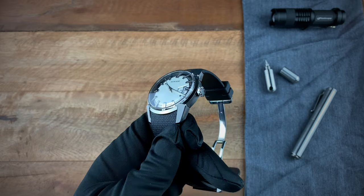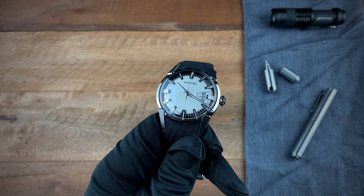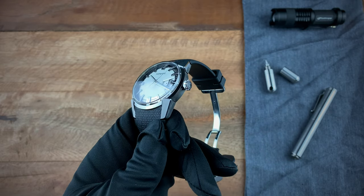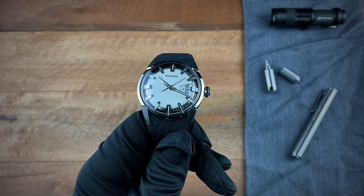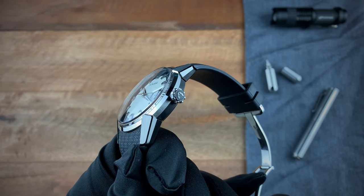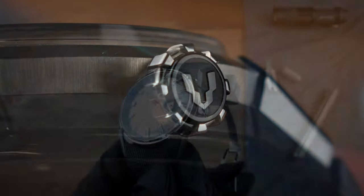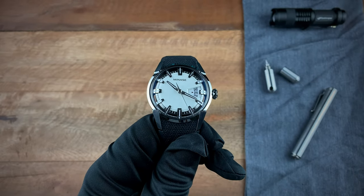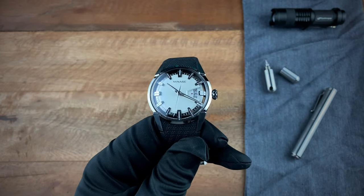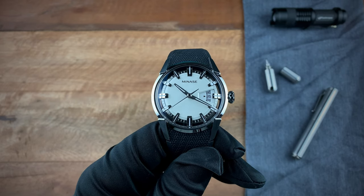Starting in 1963, in 2005 they decided to take all their know-how and knowledge in creating cases and launch their own watch brand — that's how Menaze came about. Even in the new brand you still see nods to the history of the larger company. If you zoom in on the crown, you'll see their logo, which is representative of that step drill they're known for.